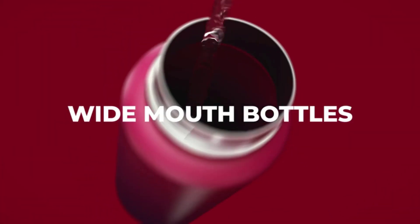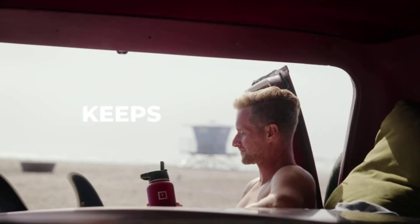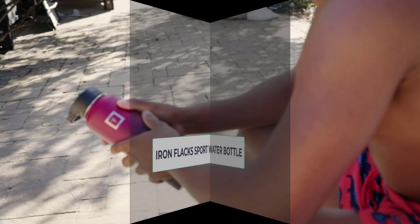Hi everyone. The Iron Flask Water Bottle is a high-quality insulated water bottle that has gained popularity among outdoor enthusiasts, athletes, and anyone who wants to stay hydrated while on the go.